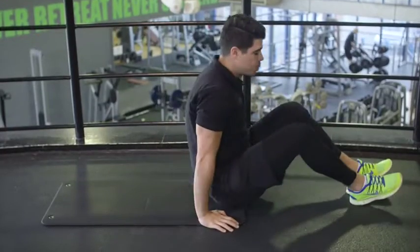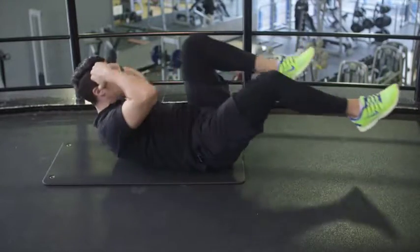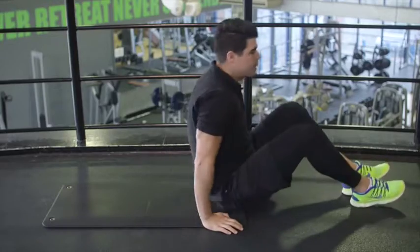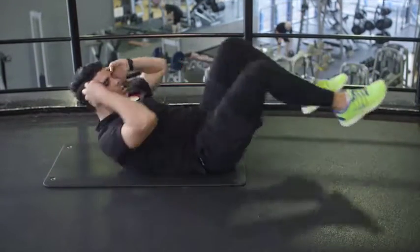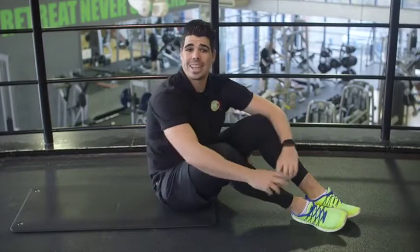Lay down flat, hands up, opposite elbow to opposite knee. Give me ten good reps — final set done, let's move on to our final set. Give me ten good reps — final set done, let's move on to our next exercise.